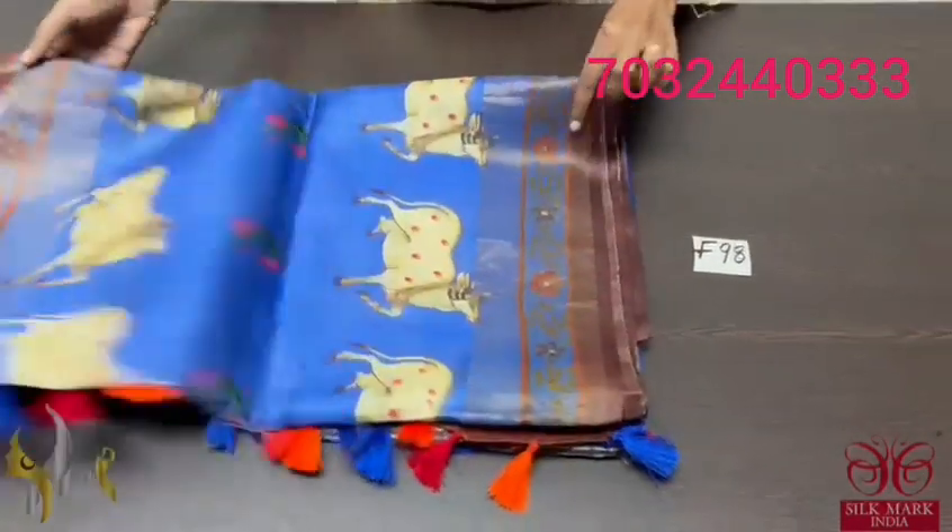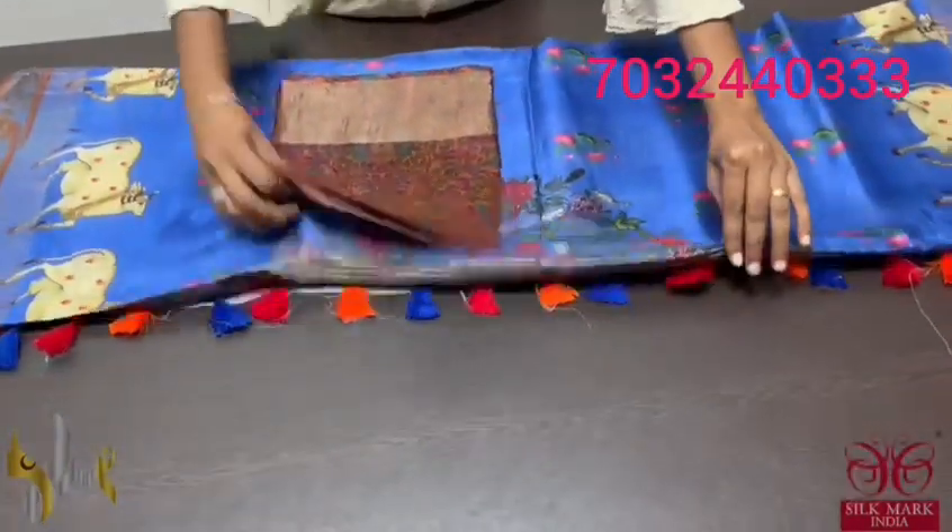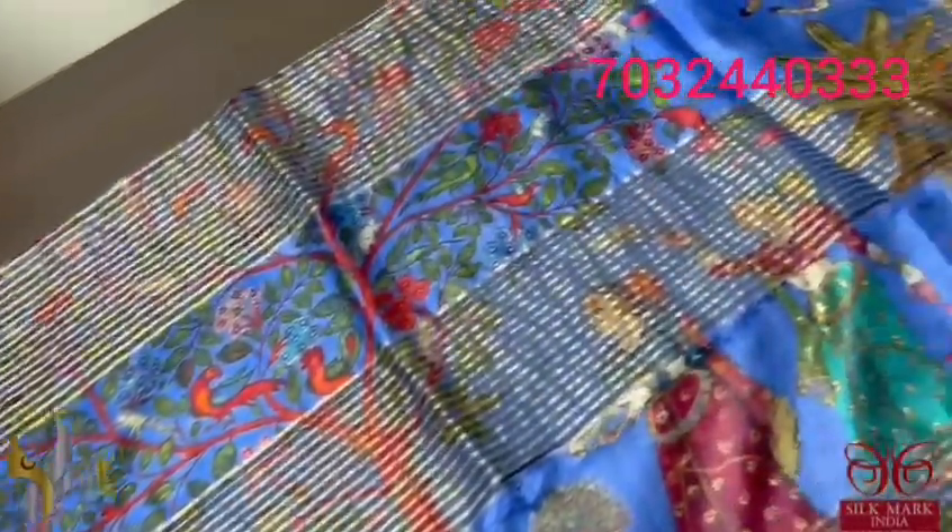We have tassel silk saree, 4 ply, digital printed, concept digital printing done on a beautiful tassel — very soft, finely processed tassel. The pallu of the saree has a very elegant riksha pattern with the Brindavan ladies very elegantly dancing around it.